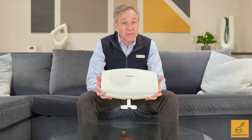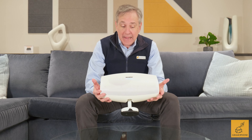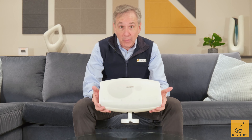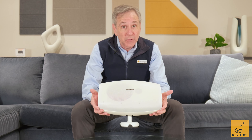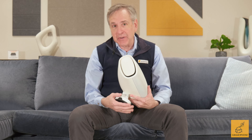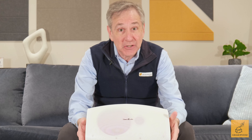Sonus Faber's Aster is the company's first outdoor speaker and in so many ways it is typically Sonus Faber. It looks great, it sounds really good, it has an innovative installation system, and you can even pivot it by hand. Let's take a closer look.